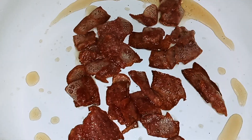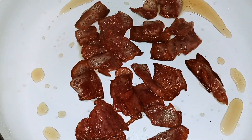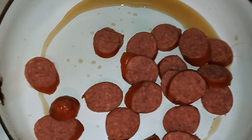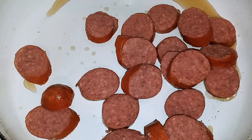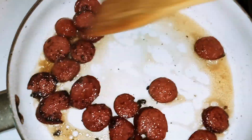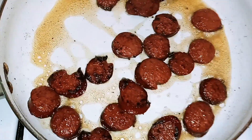Once your bacon has fried up, all you want to do is move it from the heat and set it aside. Next we're going to add our sausage into the pan and we're going to let that brown up for about five minutes. Once the five minutes is up, go ahead and take this off the stove and set it aside.